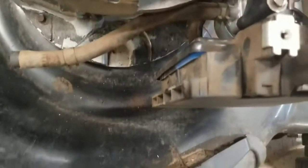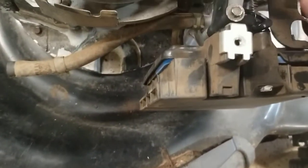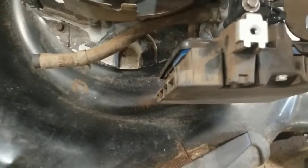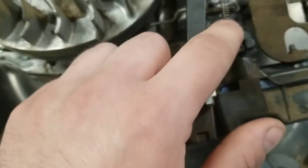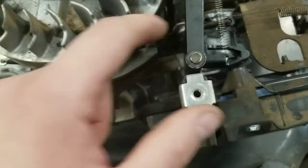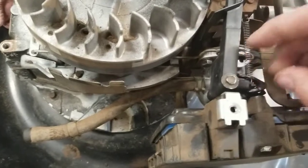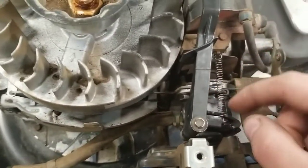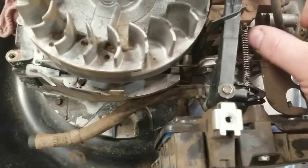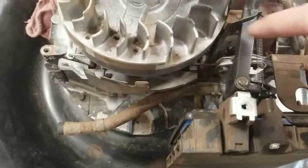Now you want to clip this little spring on here. There we go — I kind of stretched it out a bit doing it one-handed. It still seems to work just fine. When you do it, don't try to make a video of it at the same time because I pinched it in the wrong spot and stretched the spring. It's still going to work but doesn't have quite as much spring tension as it normally would. It's a pretty delicate spring and you can easily ruin it.